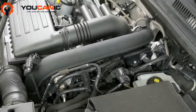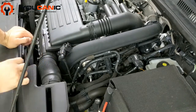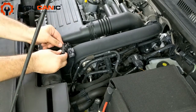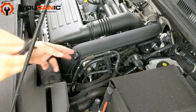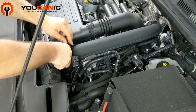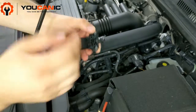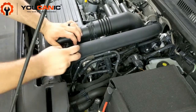Right here we have the turbo boost sensor — it also measures temperature, and replacing it is very easy. First, disconnect the connector and move it to the side, then move the two tabs out and there is the sensor. Take the new sensor and simply press it in, making sure it locks in place. Also make sure the O-ring is still on the sensor and that the old O-ring is not stuck in the hole — you don't want to end up with two O-rings.